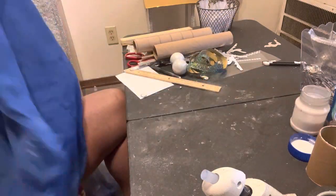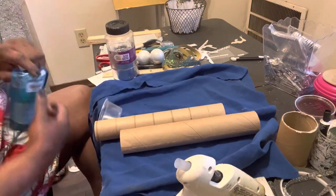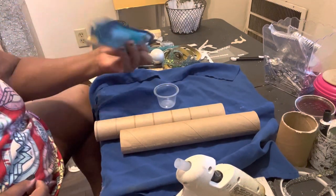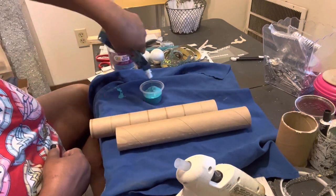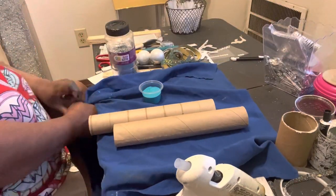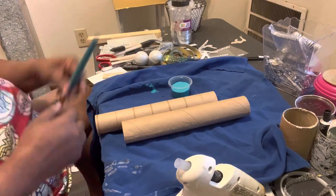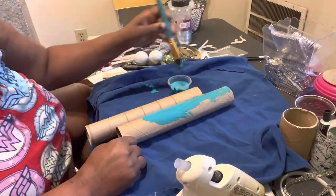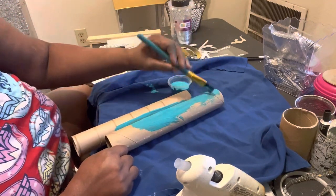Hey gang, today I'll be doing some cool water art made out of paper towel holders. I had this tempera paint which is turquoise — that's the color of my kitchen — and I'm gonna paint these paper towel holders. I did a second coat off camera and then had to dry it all night.